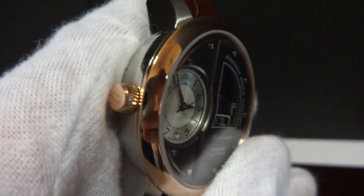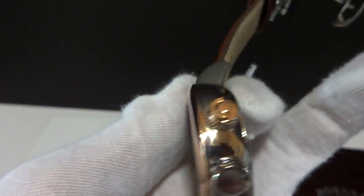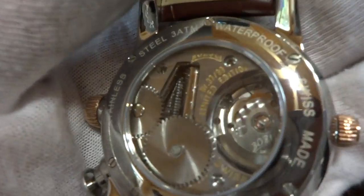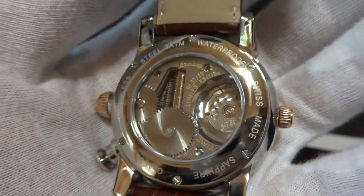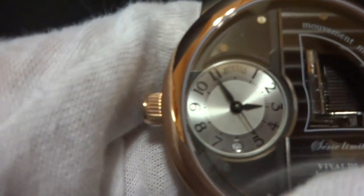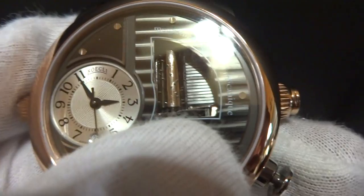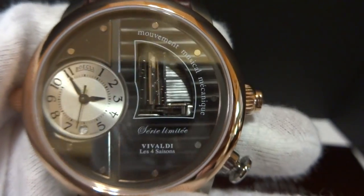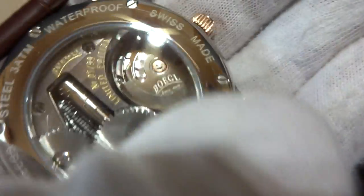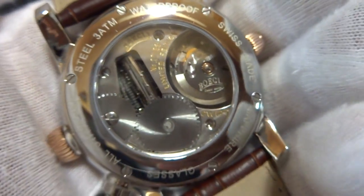I'm making a video to highlight this impressive, fully automatic, mechanical, skeletonized musical wristwatch. This is a very large wristwatch. It has seconds, minutes, hours, and date. The musical mechanism is skeletonized from the front, and the back is also open so you can see the musical mechanism and the watch movement work.